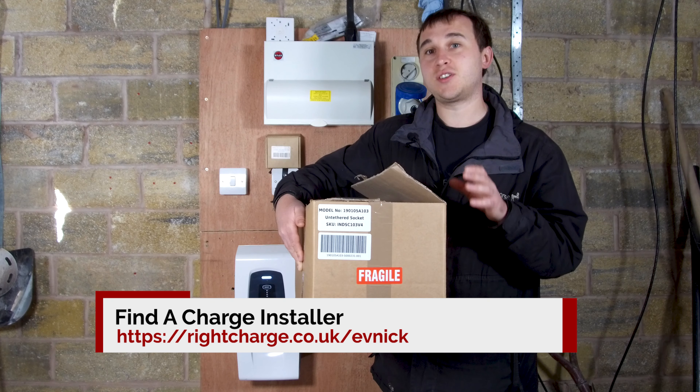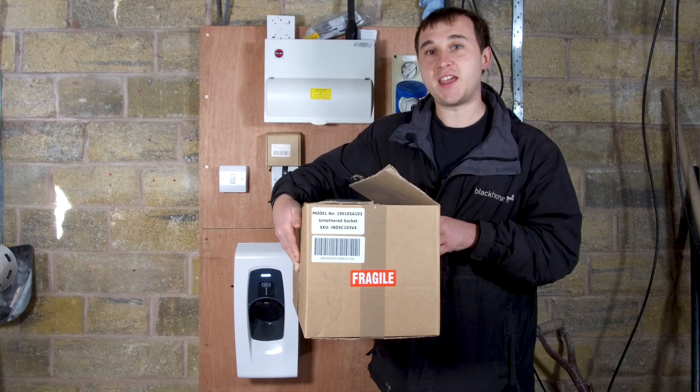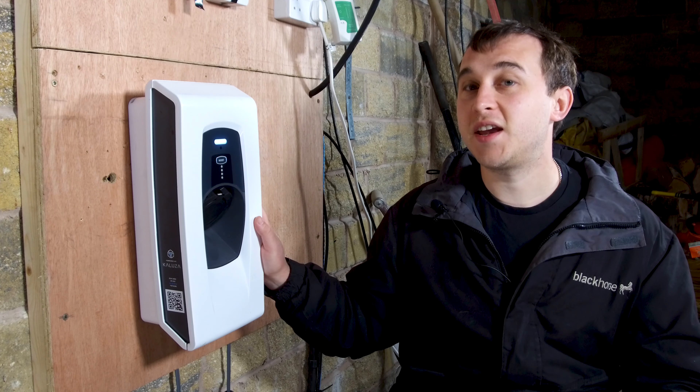If you're looking for a charger to be installed at your home, check out rightcharge.co.uk/evnyx. Let's cover some of the basics of the Indra Smart Pro.